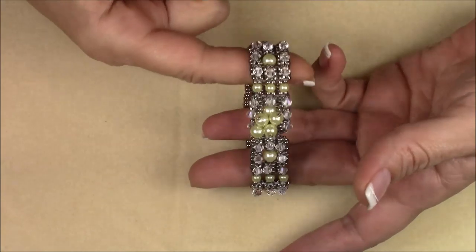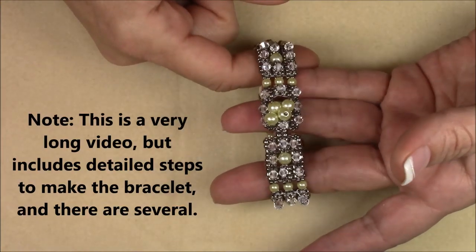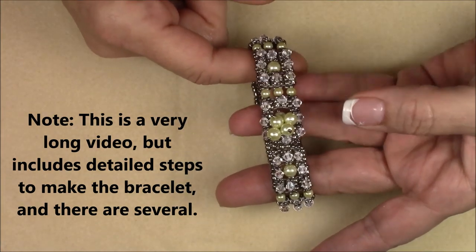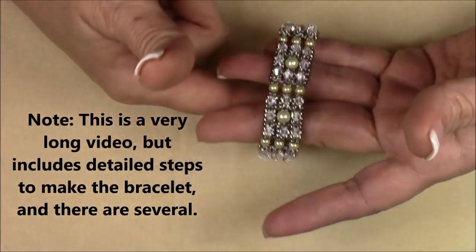Today I'm going to show you how to make this bracelet. It's going to be called Starlit Pearls. Thank you Jose — he was on my Facebook page and helped me name it, and I really appreciate it.